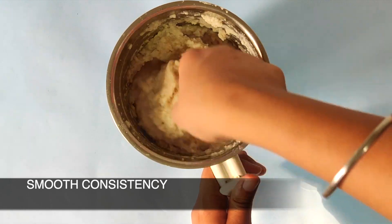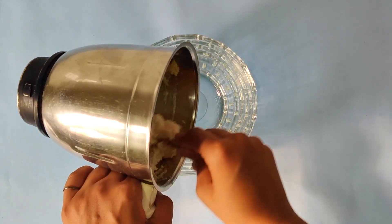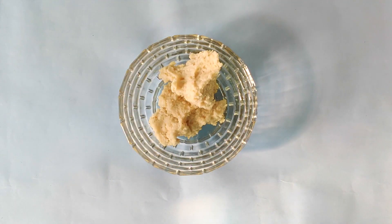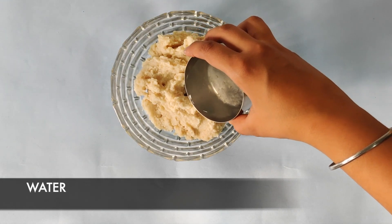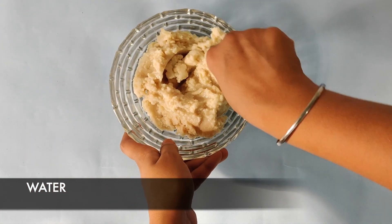Our paste is very smooth. If you need to add some water to get this consistency, you can also add that. Take out the paste into a bowl, add half a cup of water, and mix it for 5 to 10 minutes. Doing this will help your vadas to be much softer.